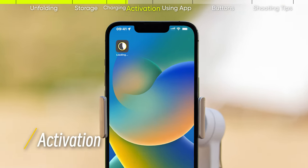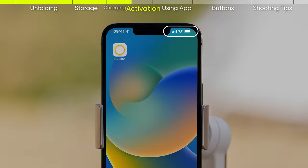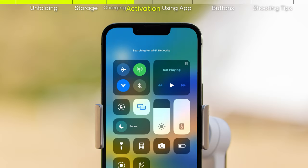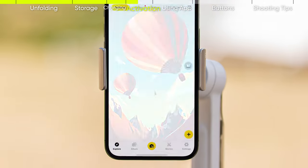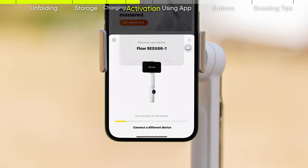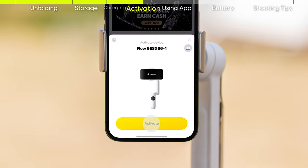Activation: before using this product, download the official Insta360 app. Turn on your smartphone's Wi-Fi and Bluetooth functions. Follow the steps in the app to complete activation and connect Flow. After the activation is successful, you can use the Insta360 app features.